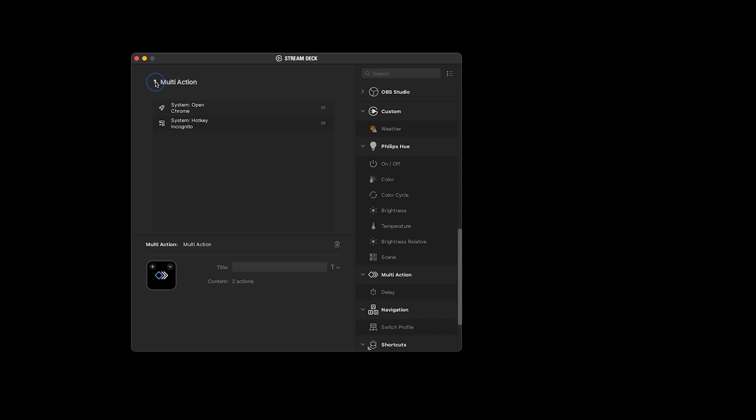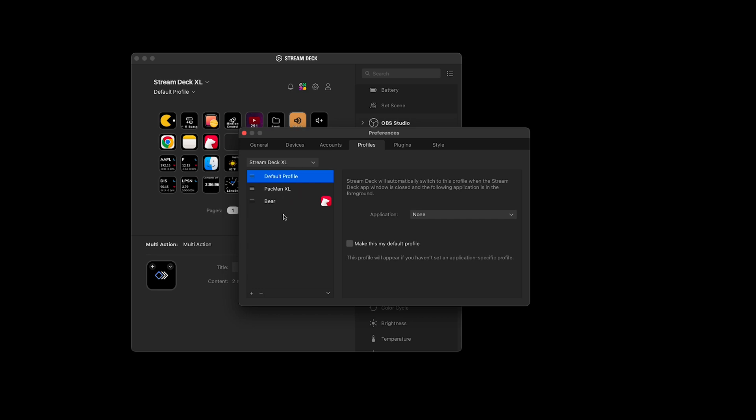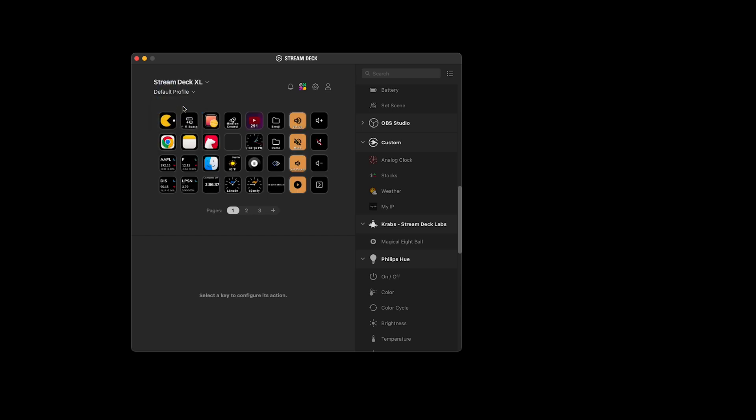You can program your settings and profiles under preferences. For example, this one that says Bear — every time I open the Bear app it's going to switch to this profile, which might have formatting options for different headers and tables. This comes in really handy when you're using something like Adobe Photoshop or Premiere Pro, because you could have a whole layout of buttons specific to that app. When you go back out of that app, it returns to your default profile.